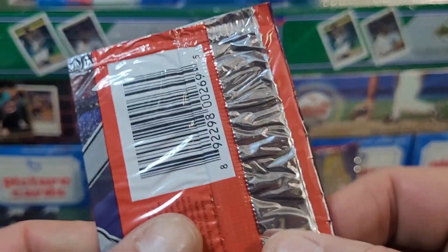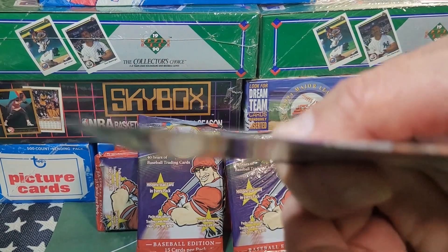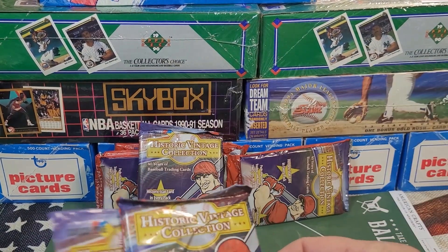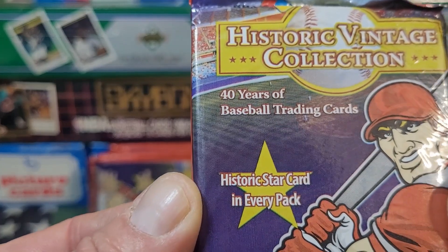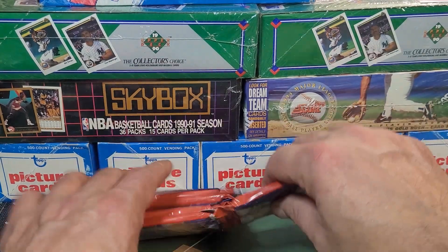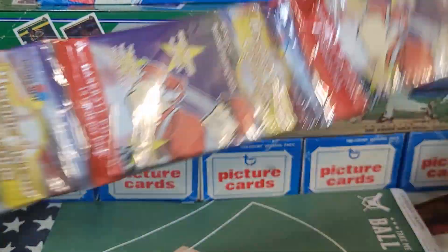I don't think these packs were ever opened, but this is quality control I guess — there's one card in this pack, and it does seem like there's a bit more in the other ones. It says '40 years of baseball trading cards, historic star card in every pack.' I wonder about that. I wonder if these are like the boxes you buy at Walgreens.